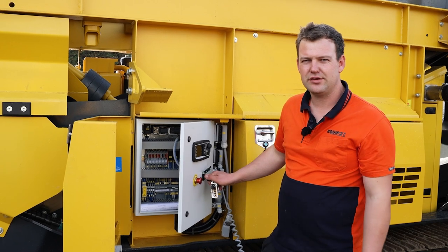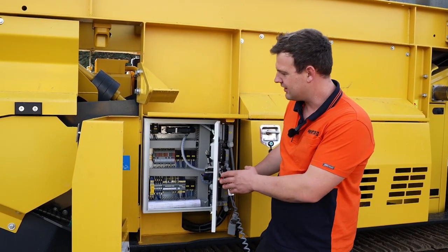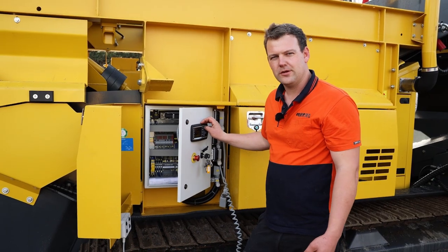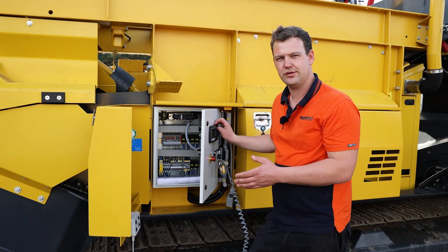With this relay, when we turn the key to the on position, we're going to get two lights come up. The two lights are a signal to our relay, that is UB and U1. When the key is turned on, that is supplying the voltage to the relay.